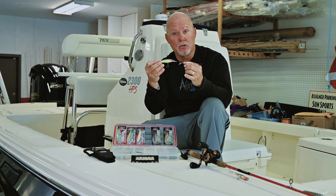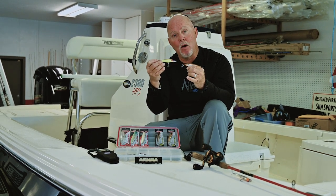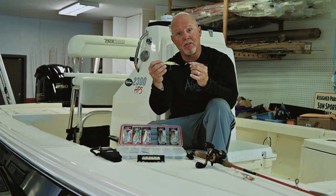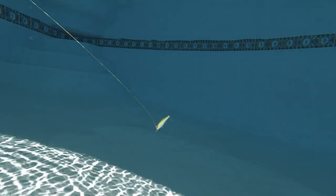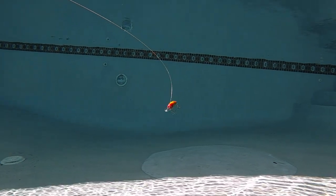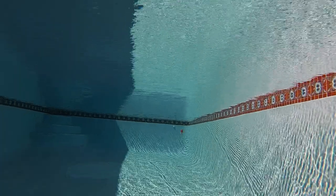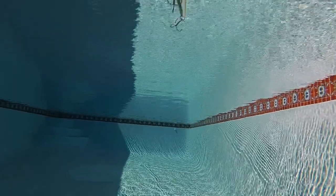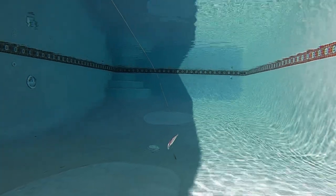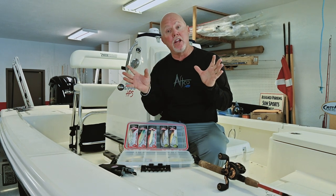If you want to swim either one of these lures more shallow, simply hold the rod tip up high as you twitch it — you'll still get that same side-to-side flashing action with sun glare underwater. You can change the depth by holding the rod tip up high or holding the rod tip down low to make it go deeper.